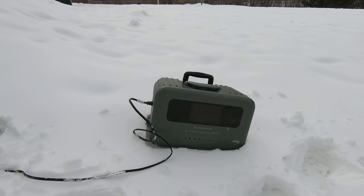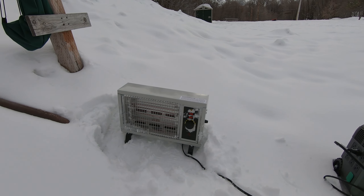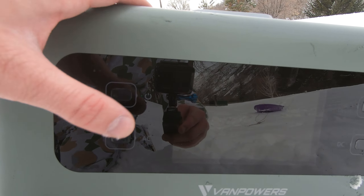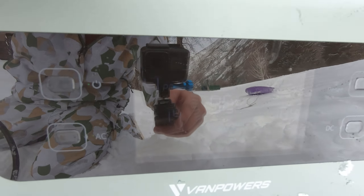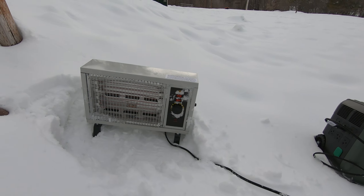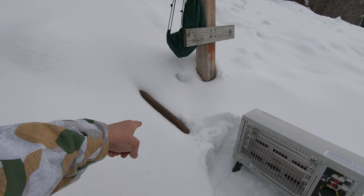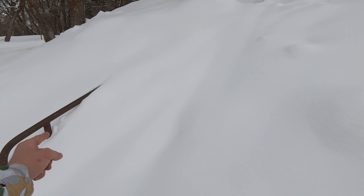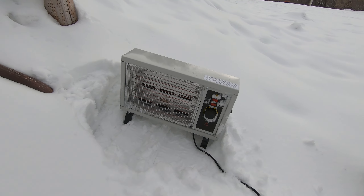Alright, I just got a heater set up here — that's pulling over a thousand watts. That's going to warm you up. What do we think for an hour here? Yeah, an hour and a half — that's nice. While my kids sled out here, these are the handrails to the sidewalk buried in the snow, so a couple feet of snow at least. Going to stay warm.